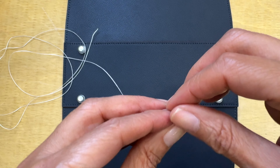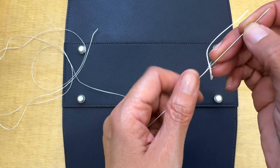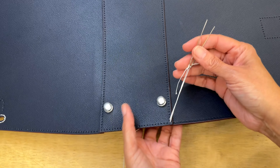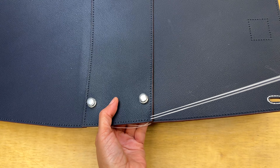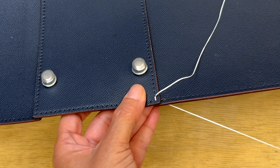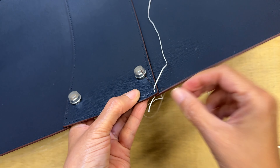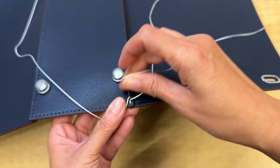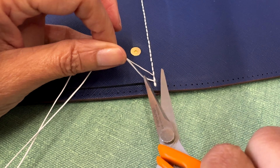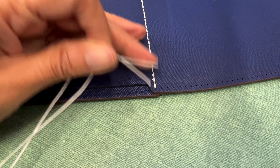The next step is to sew the bottom part of the purse. Again, I need enough thread — about four times the length I'm going to sew. As usual, I thread both ends and do the first stitch: remember, one stitch with one needle, then the other, then the other. I finish and the purse is really looking good.